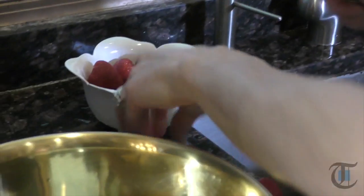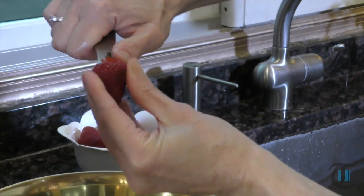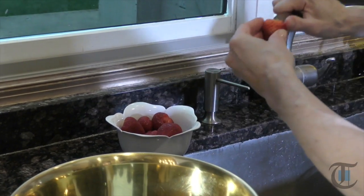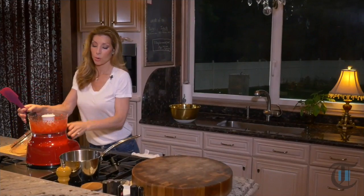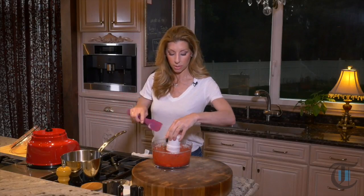For the small ones you just want to halve them; for the larger ones, you want to quarter them. A true hull is just removing that little stem — if you just snip off the whole top, you're really losing a lot of the meat of the strawberry. So you just want to go in with the tip of your paring knife and remove it like that. I took a little bit of those strawberries, pureed them in the food processor. That's how we create a delicious sauce. I kept the remainder of the berries — some are halved, some are quartered — to the side.